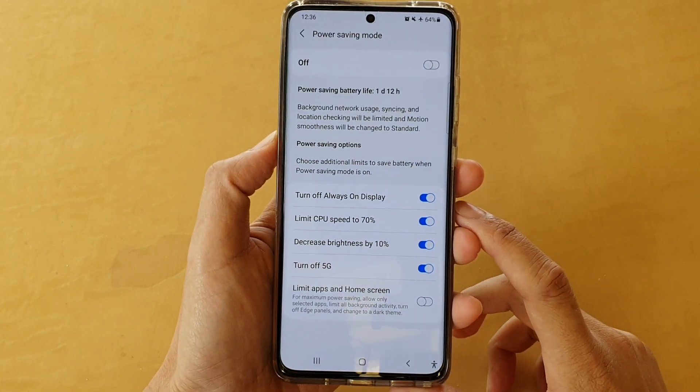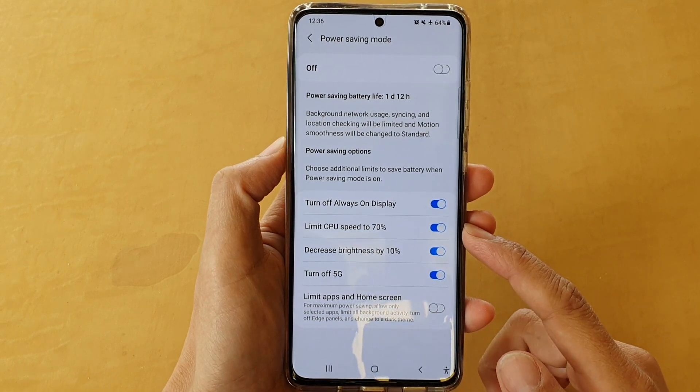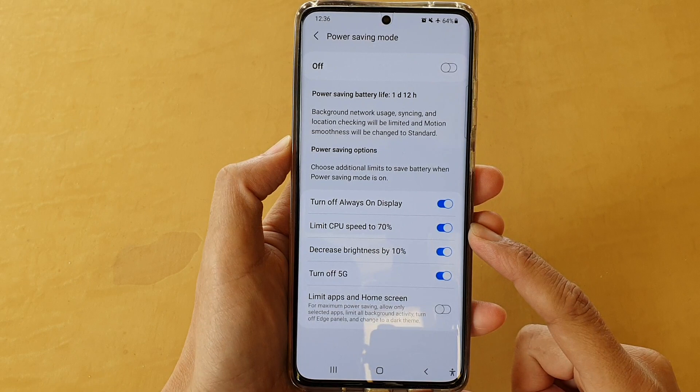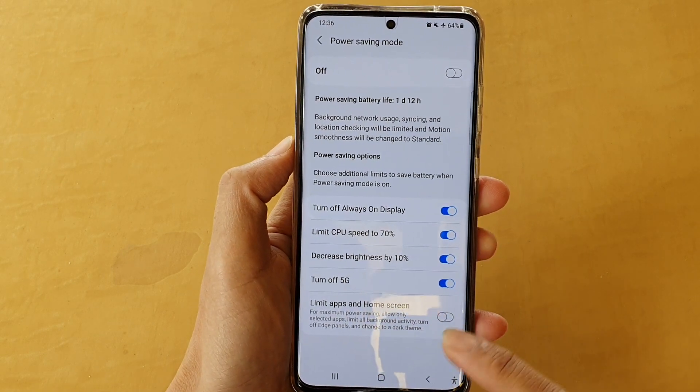Hi, in this video we're going to take a look at how you can enable or disable limit CPU speed to 70% for power saving mode on the Samsung Galaxy S21 series.